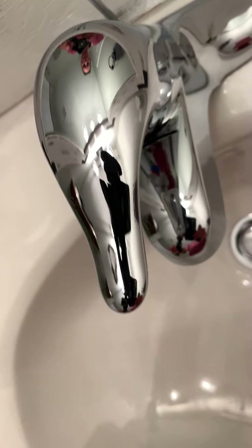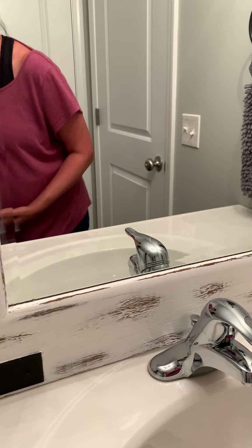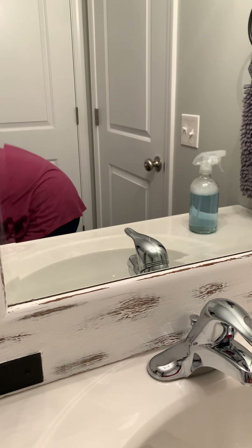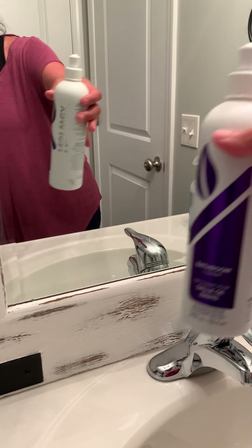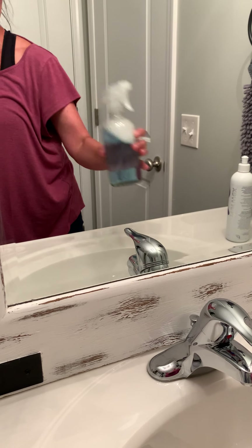This is your paper towel replacement — you're not constantly going through a whole roll. As you can see, the countertop is clean. It has removed 99% of whatever was on that surface. Look how nice and clean it is. If I needed a scent, I'd just use my diluted bathroom cleaner spray — and a little squirt lasts months.